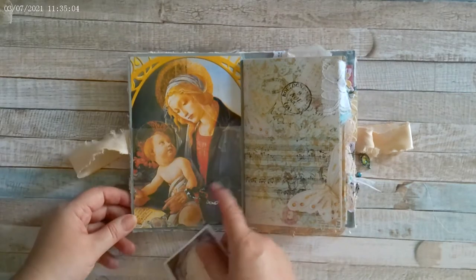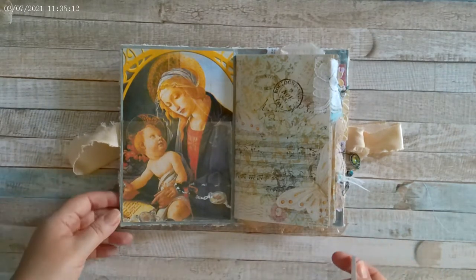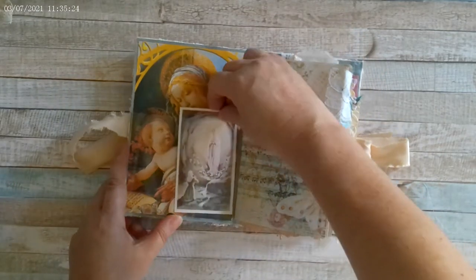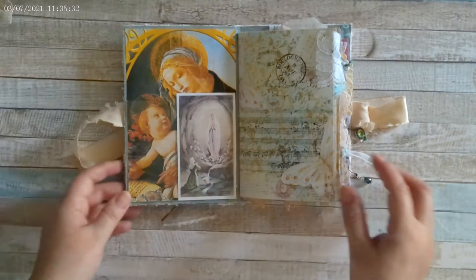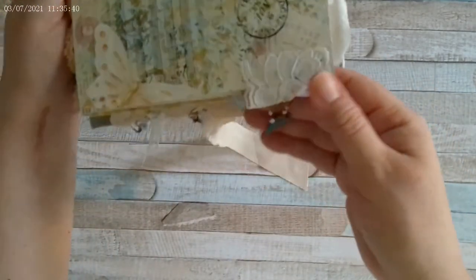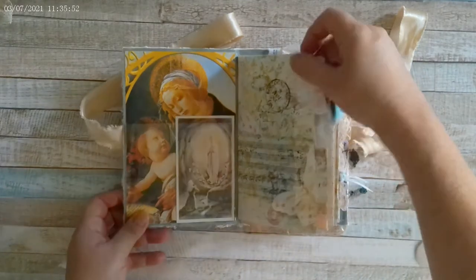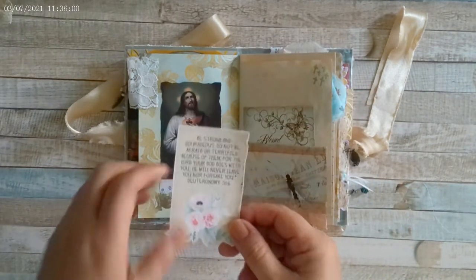The calendar is from around 2013. I cut it down to size and added it here. Because I didn't want to cover the image, I created a pocket using acetate, so you can leave it empty or insert a note. I did put a religious card in there just to show there is a pocket. The journal starts here, and I made this little charm with angel wings, seed beads, and some lace.